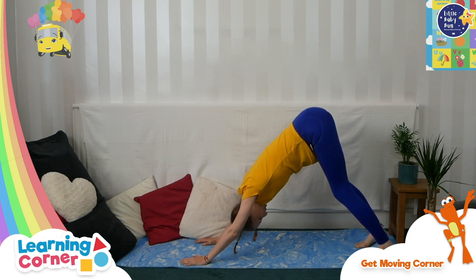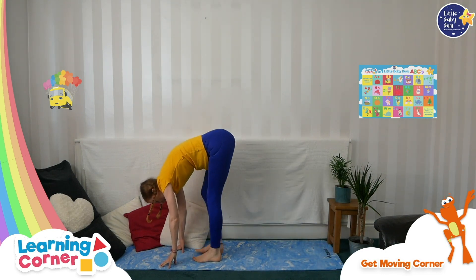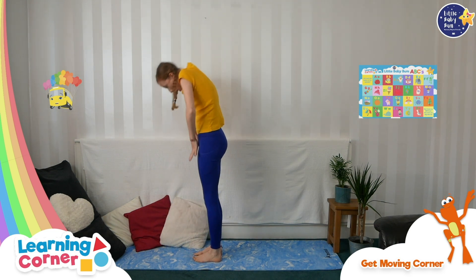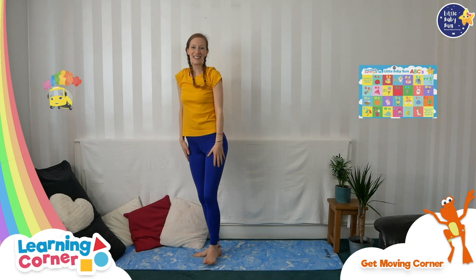Look through your legs, shake your head. And you're going to walk your feet to your hands. Tickle your toes again. And reach up to the sky and say bye bye sun.